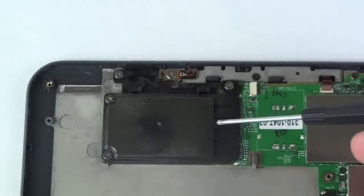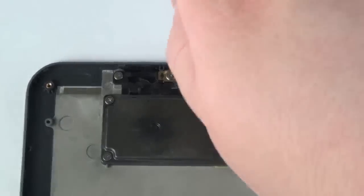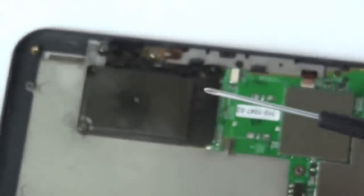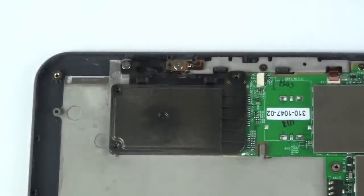Now, to remove the placeholder for the 3G card, take your Phillips head screwdriver and remove the three Phillips head screws from the placeholder. Then, using your flat tool, gently pry up on the placeholder.